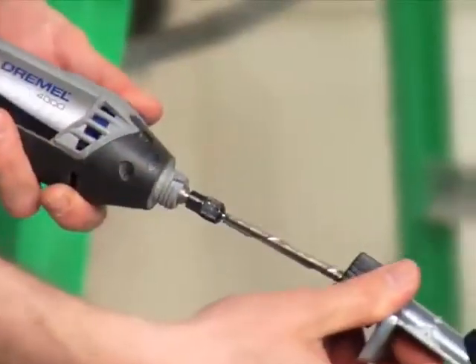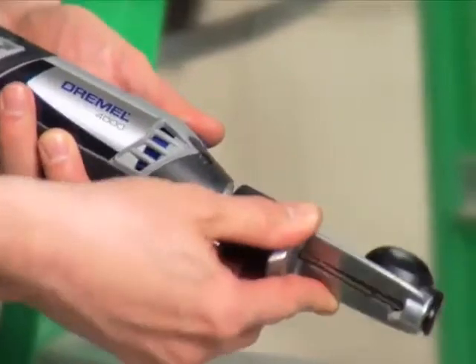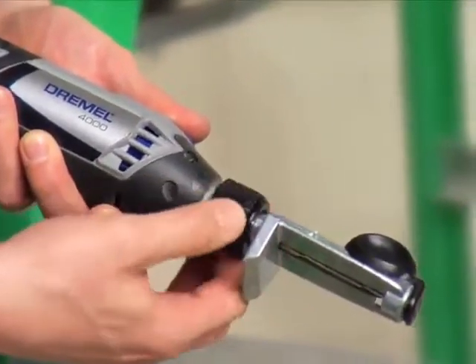Removing and/or replacing the tool's nose cap allows you to work with our lineup of rotary tool attachments, like this shield attachment. One thing to keep in mind about attachments is that it's usually easiest to place whatever accessory you wish to work with in the tool before mounting any attachments. For more information about rotary tool attachments and how to use them, check out our attachment methods videos.